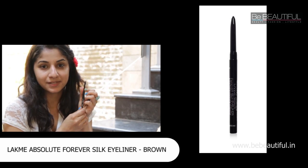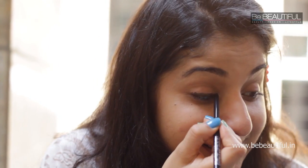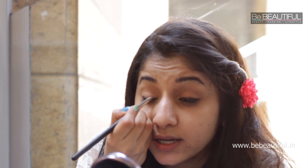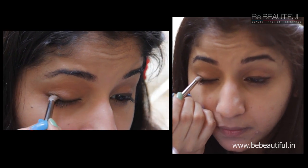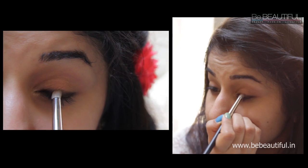Now I'm going to be using the Forever Silk Eyeliner in Brown — this is a pencil kajal from the Lakme Absolute range. Apply it on your eyelids and then smudge it. Don't worry about it being too messy; you will be smudging it out and everything will fall into place. With the same smudge brush, soften your eyeliner using short strokes going back and forth. You can see the difference between the two eyes — one is soft and subtle while the other is more defined and harsh. Close one eye and smudge the liner back and forth.